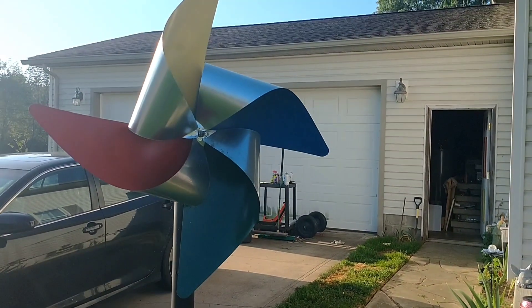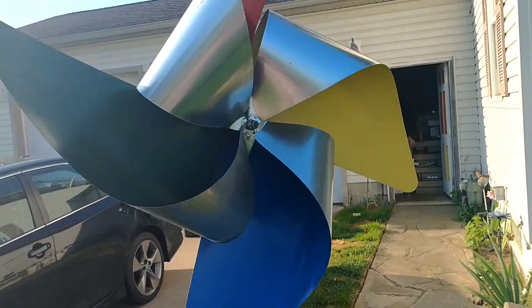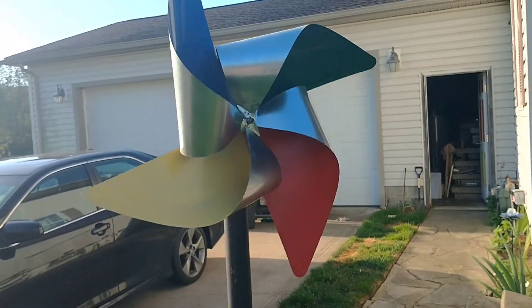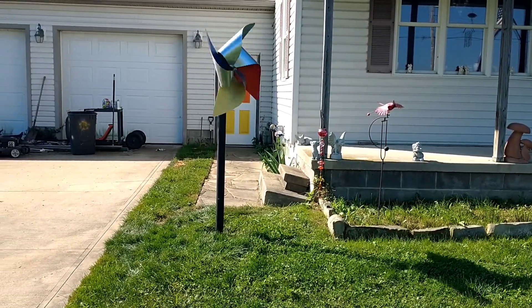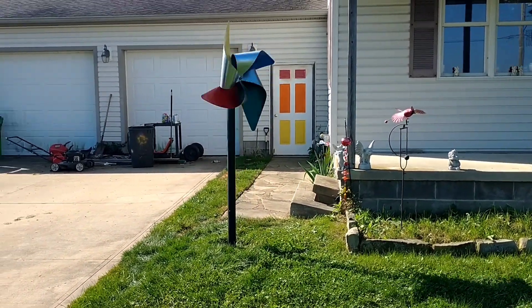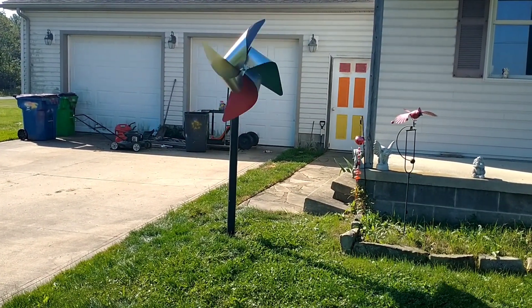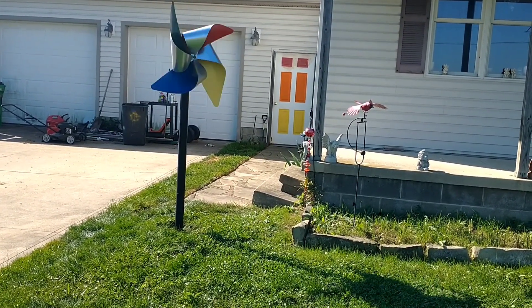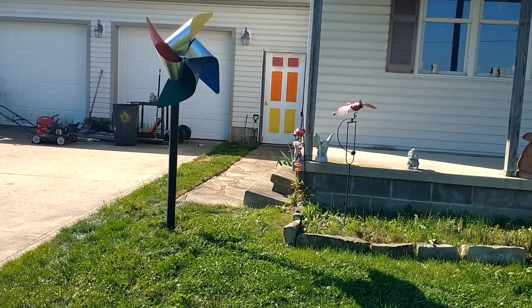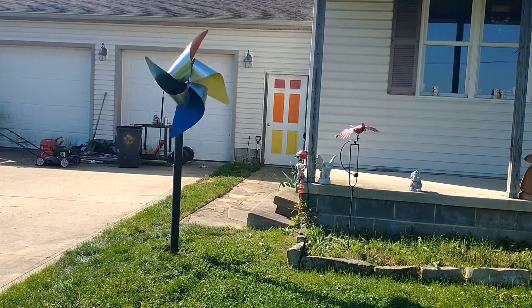It seems like it should have a little bit more stability that way. There she wants to go in reverse again. It spins pretty smooth — pretty lovely.